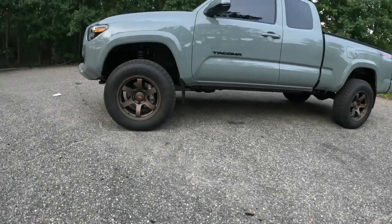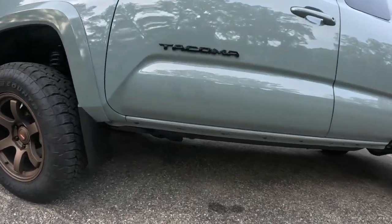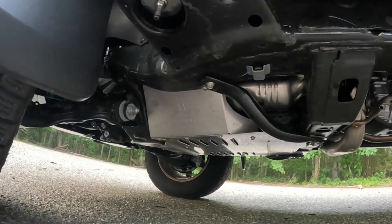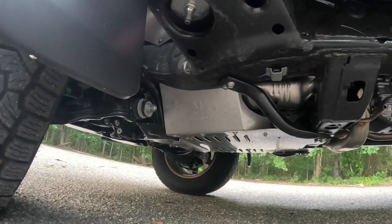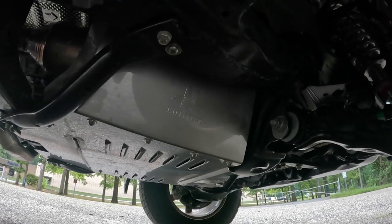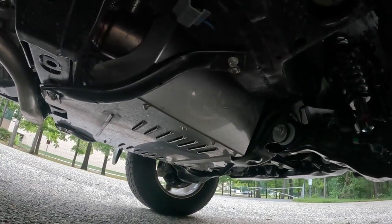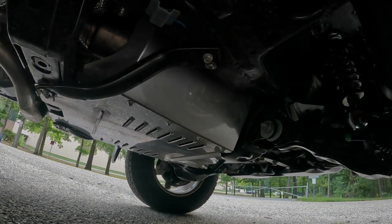The MillerCat stainless steel catalytic converter shield is finally installed on the Tacoma. From the driver's side it's obviously visible to any potential thieves. On the passenger side you can see the MillerCat imprint stamped right on the side. It's properly vented, so no worries about overheating. It looks pretty good, and I'm glad I went with stainless steel — they also sell an aluminum version, but stainless steel was an upcharge and it's known to last longer.